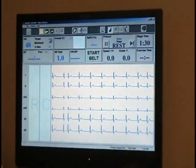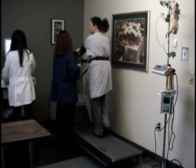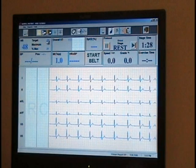You will then be asked to lie on a bed and be given a medication to simulate stress if you are unable to exercise on the treadmill. We will continue to monitor your vitals throughout the stress portion of the test.